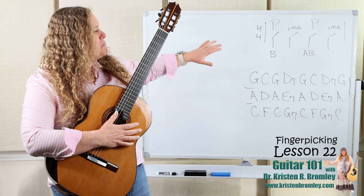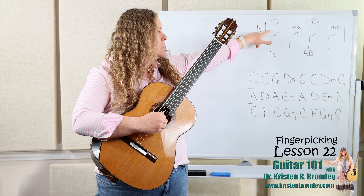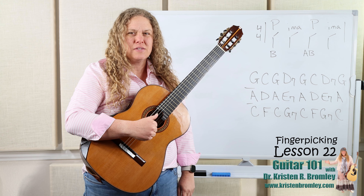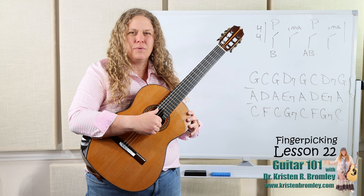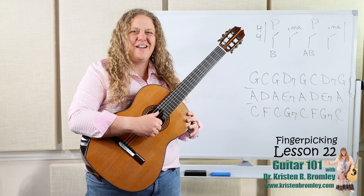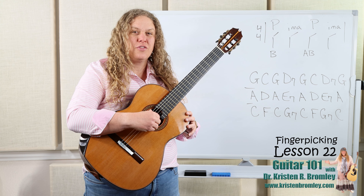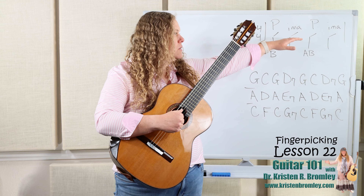It may look pretty simple up here on the board. We're gonna do a thumb pluck — P represents thumb — which is gonna play the bass note of the chord, and then index, middle, and ring are gonna happen all together at the same time. We're gonna use standard positioning: index is gonna pluck the third string, middle is gonna pluck the second string, and ring is gonna pluck the top string. We'll pluck them all together: thumb, then index, middle, and ring together.